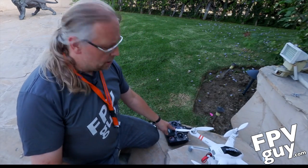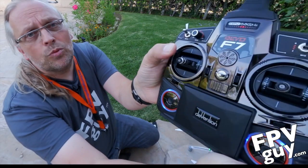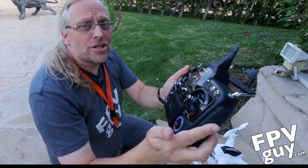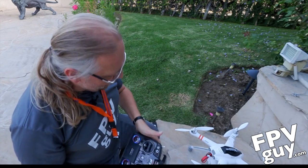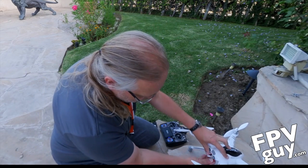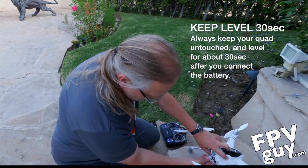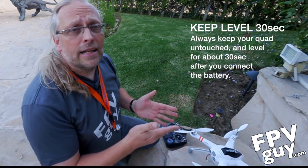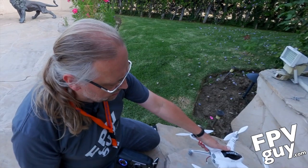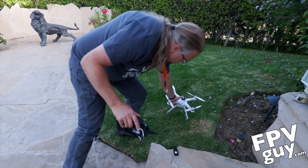The next thing I'm going to do is make sure all the switches are up and turn on the radio. It's beeping because the throttle has to go in the down position — so that's ready now. It has stopped blinking because it's been binding. We're going to put the cable in, close the door, and this thing is starting to acquire GPS signal.